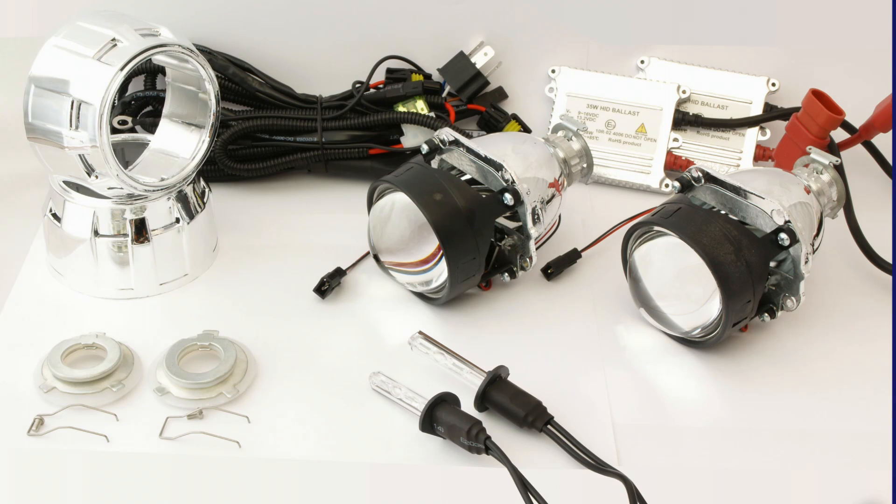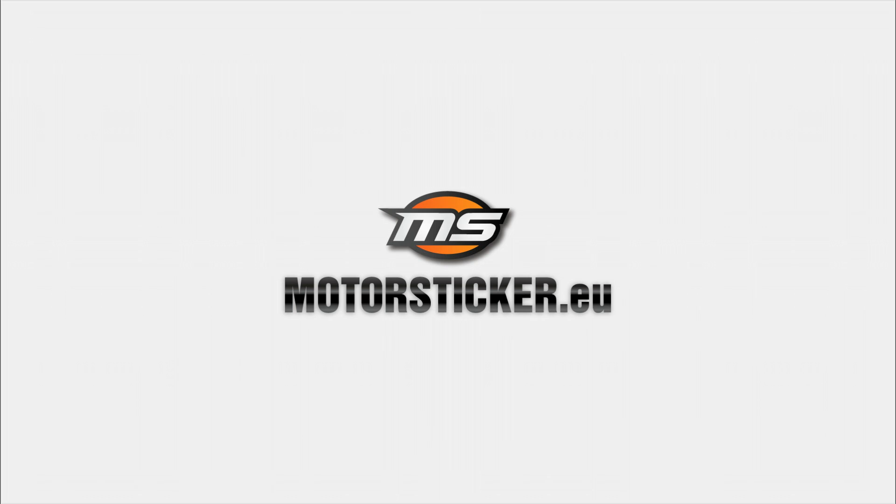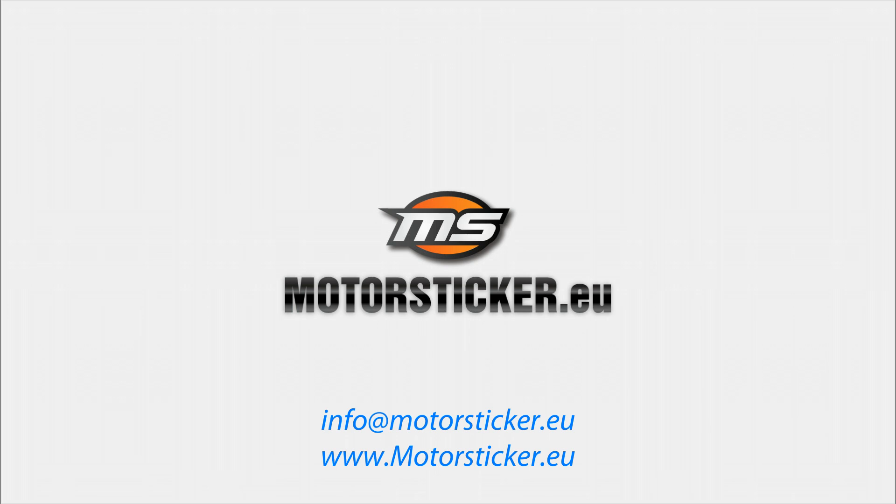We have different kits: double kits for cars and motorbikes, and single kits for motorbikes. Kits with and without bulbs and ballast. If you have any questions, feel free to contact us.